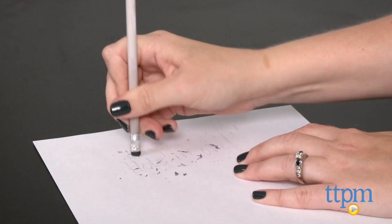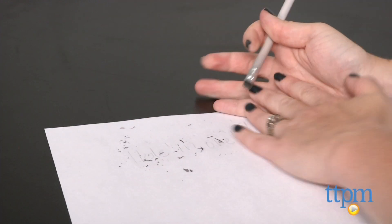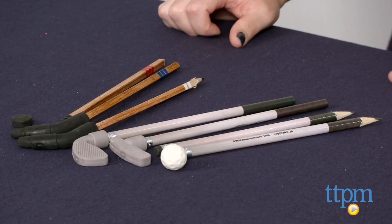Hopefully though, these won't be too much of a distraction for your kids in school. The golf set is for ages 5 and up and the hockey set is for ages 4 and up. To see more great back to school items like this every day, subscribe to our YouTube channel and visit TTPM to find the best online prices and availability.